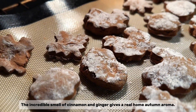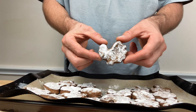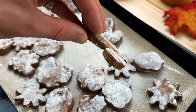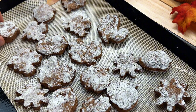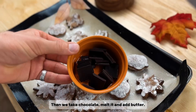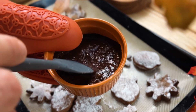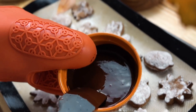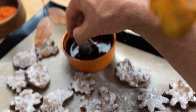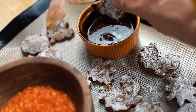The incredible smell of cinnamon and ginger gives a real home autumn aroma. Then we take chocolate, melt it, and add butter. Decorate with melted chocolate and sprinkle with red powder. Very tasty and useful.